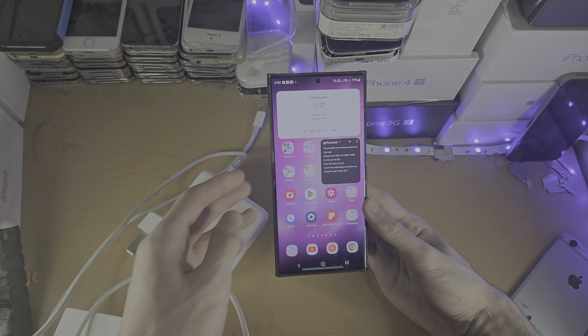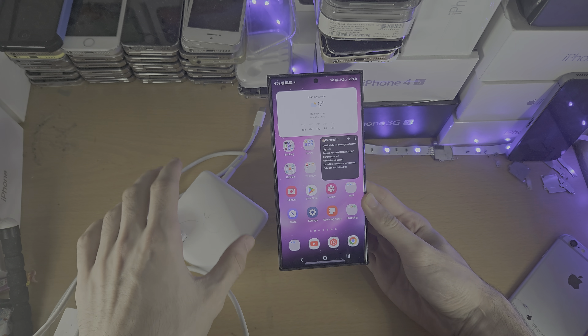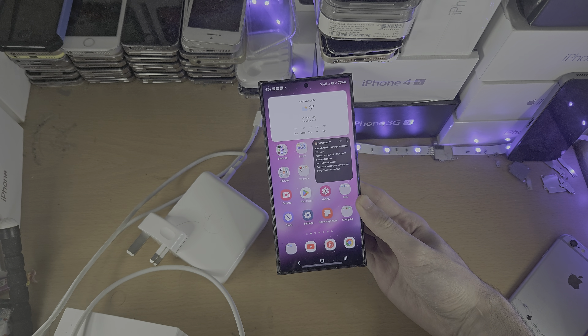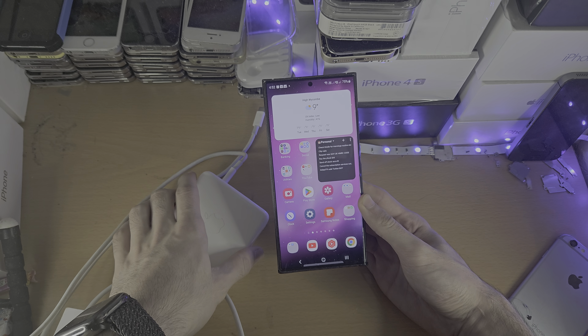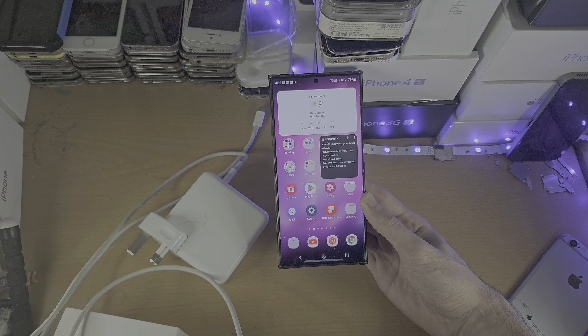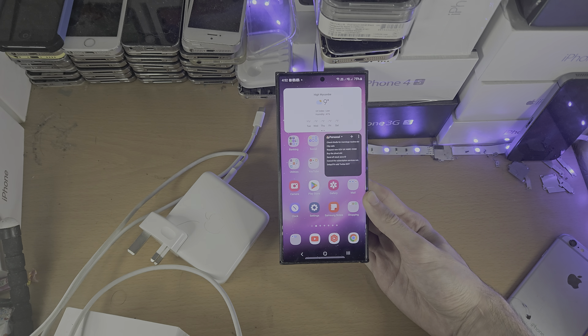Welcome everyone. The way you need to fast charge the S23 Ultra is by getting the right charging brick. I'm personally using this Apple MacBook charger, and this will give you fast charging, but it won't give you the fastest charging the S23 Ultra offers.